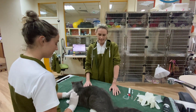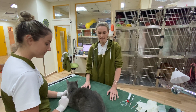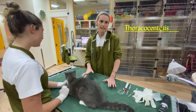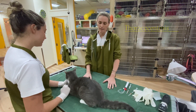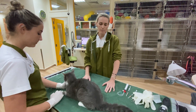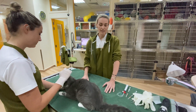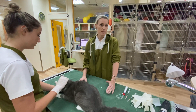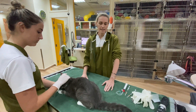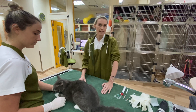Hi everyone, today we want to discuss a procedure that we do called thoracocentesis. It's where we actually stick a needle into the chest cavity, and we do this to remove fluid or air, especially if a patient is in respiratory distress — that is when they are struggling to breathe and the fluid or air is compressing their lungs so they can't breathe properly.